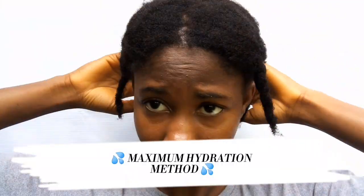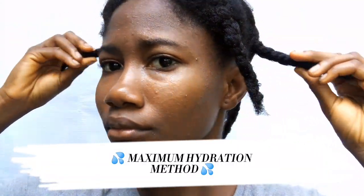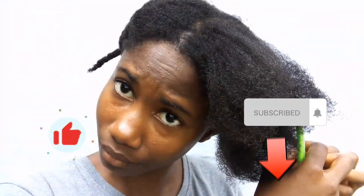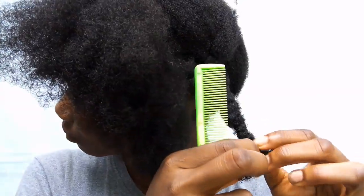Hello guys, welcome to Natural Hair Strand once again. Today we are going to be trying out the Maximum Hydration Method. First of all, I'm going to unravel my braids. I washed my hair some days back so my hair was in braids, and I've taken my hair out of the braids now.